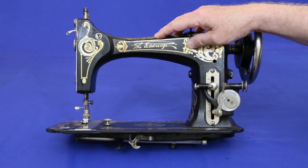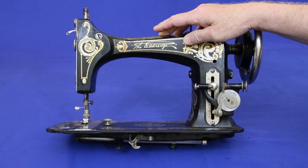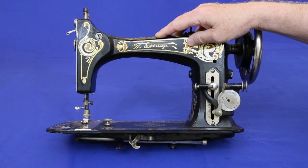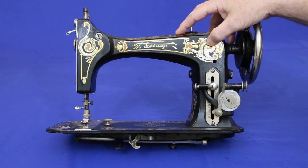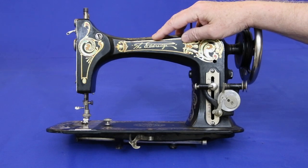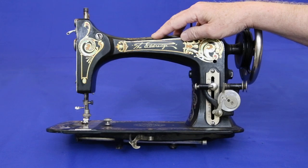The art of decorating sewing machines reached its zenith in the 1890s with the development of silver-backed decals. With this system, translucent colors were backed with silver paint to create decals that glistened with a metallic shimmer. It was so successful that it dominated sewing machine decoration for more than four decades.